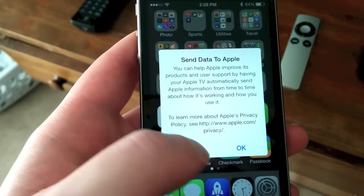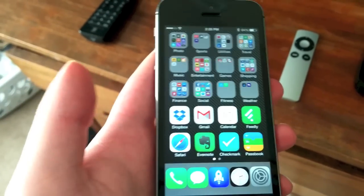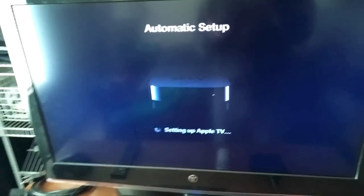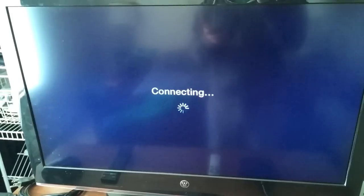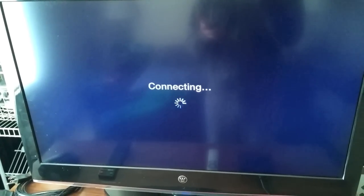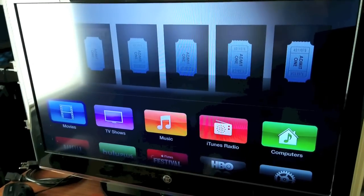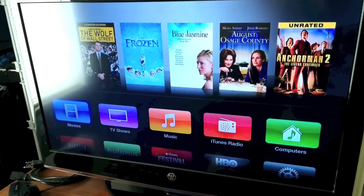There's a privacy prompt about sending data to Apple — I'm going to say no because I'm not really a big fan of that. And we wait. The screen's still thinking, setting up Apple TV. Now I'm assuming it's connecting to my Wi-Fi network. It's activating my Apple TV, accessing the iTunes Store. Looks like we're OK, and we're at the home screen — looks like we're all ready to go.